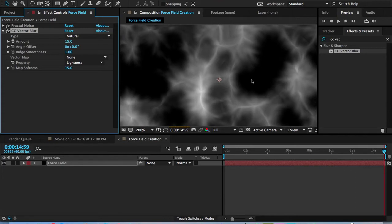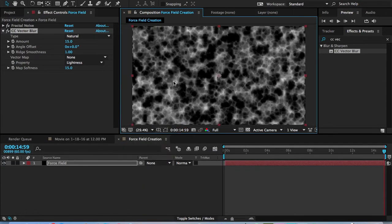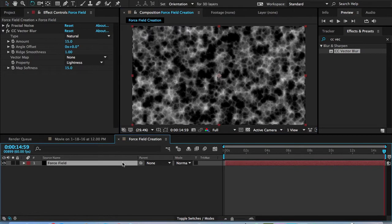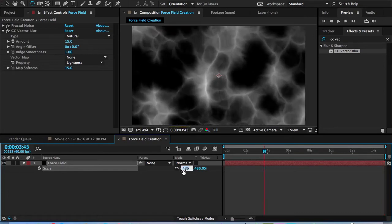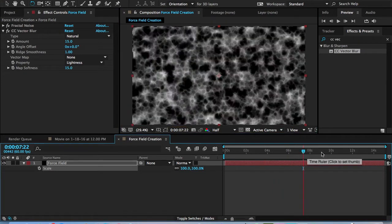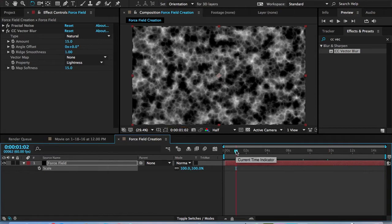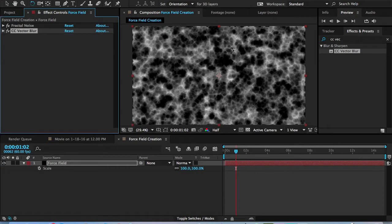Let's go back to Vector Blur. This is a good portion — the energy looks like that, and you can also use it to make webs. Set it to 15. This is more of the effect we're looking for — lots of energy. Scale it up to 100. Set it to half-resolution so we can edit faster. For the angle offset, set it to 5. For ridge smoothness, hit 2. For map softness, turn it down to 10.